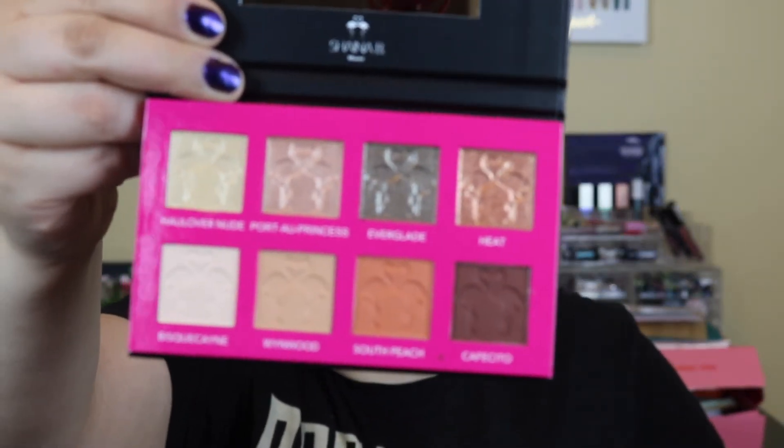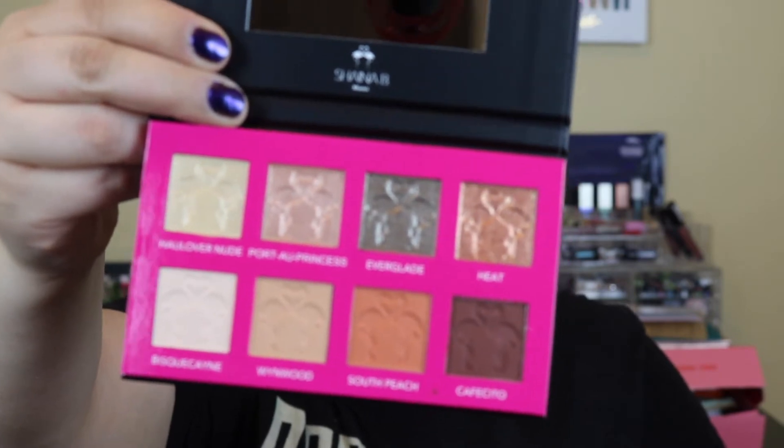We'll just start with the eyes. I got this in my Ipsy bag. I don't think I'll do full dedicated Ipsy boxes or anything anymore — I think it's just easier to play with whatever I think is interesting and see how it goes. So this is the Miami palette from, I think it's S-H-A-I-N-A. I can't pronounce anything. But I think it's super cute. It comes with a little protective thing, and in the pans it looks like there's little flamingos.